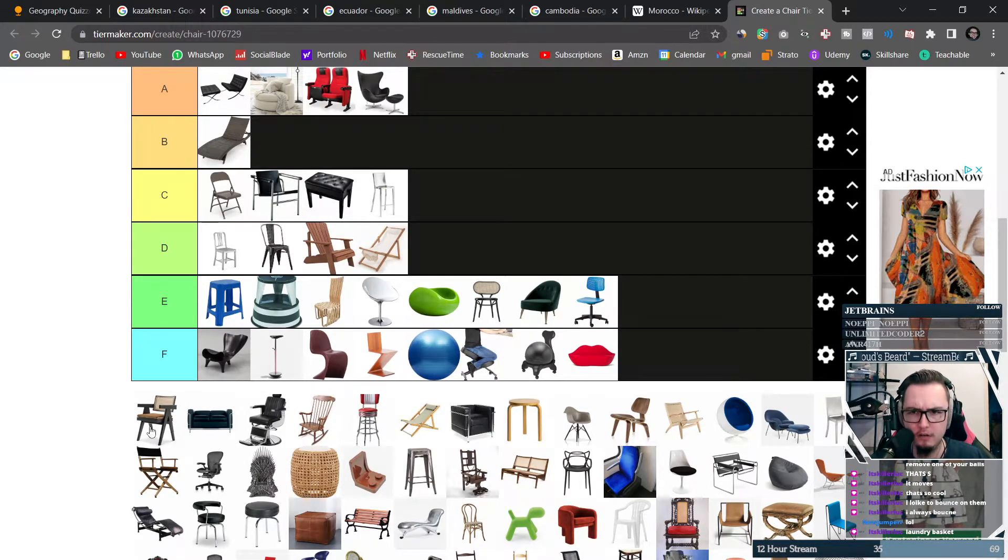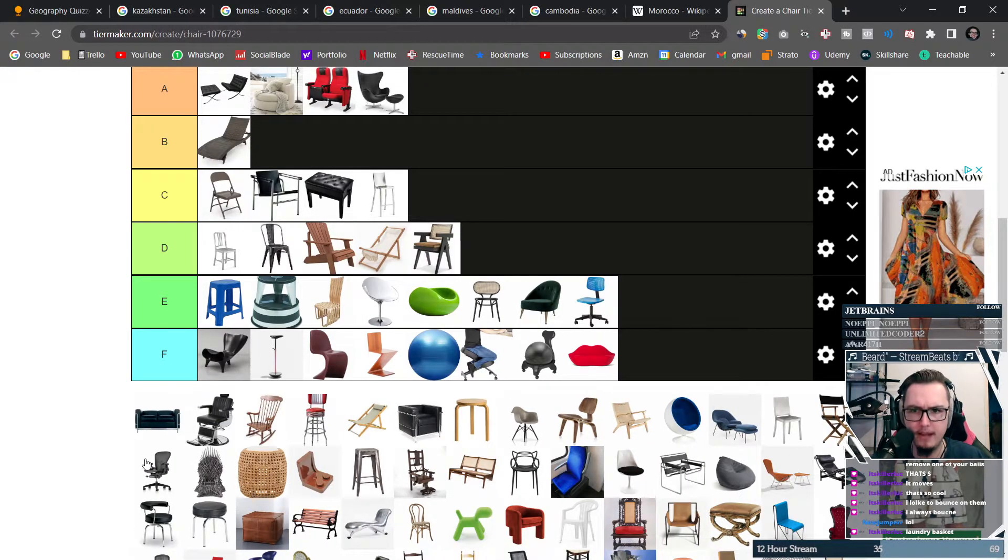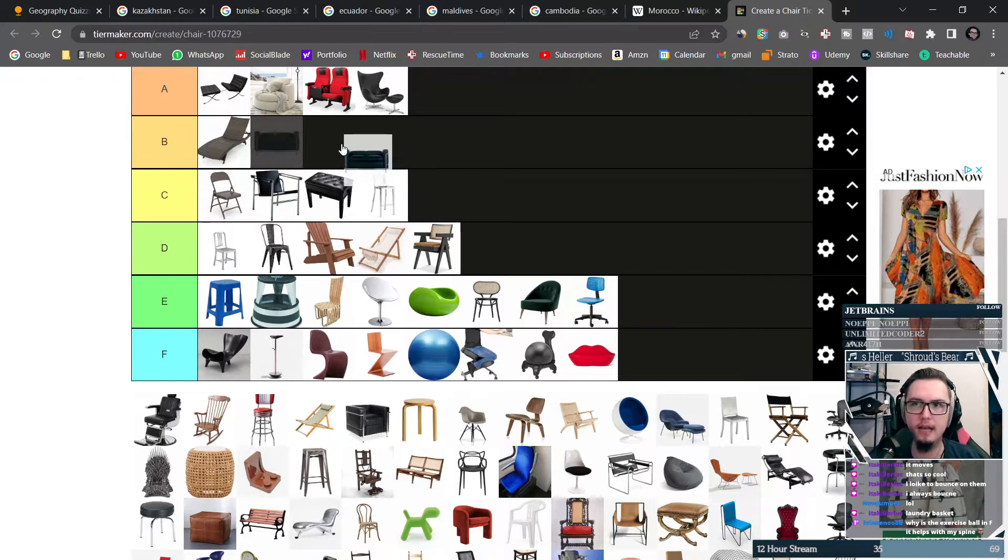This chair looks a little weird, I'm not a fan. A complete sofa — why is the exercise ball in F? It helps with my spine but I don't want to sit on it. A sofa is going to be B tier, because you know, it's good.